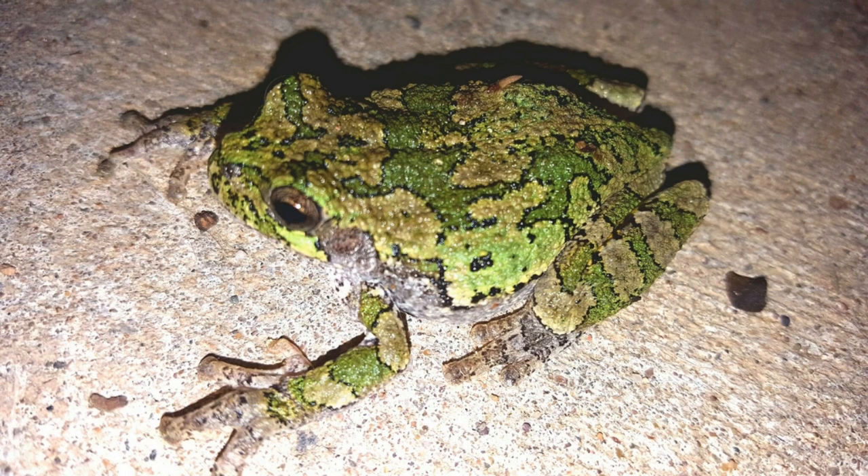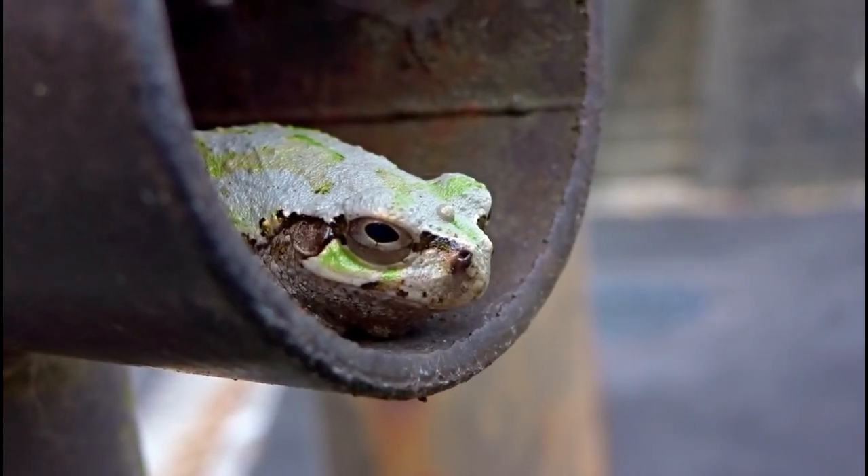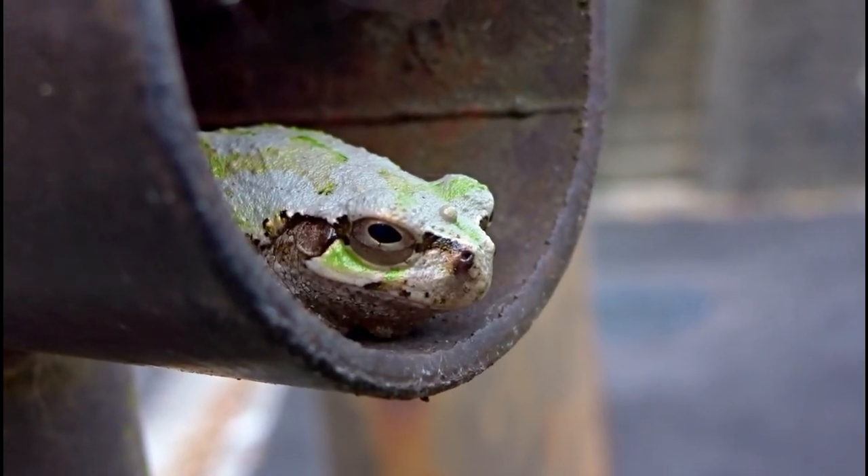First, let's talk about their habitat. Gray tree frogs require a vertical terrarium as they love to climb. A 20-gallon tank is a good starting point for one or two frogs. Include plenty of branches, live or artificial plants, and hiding spots to mimic their natural environment.